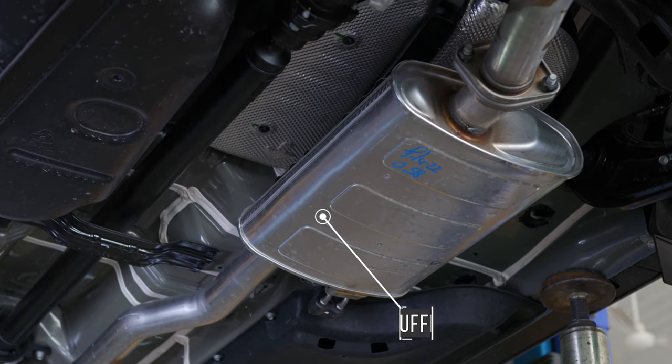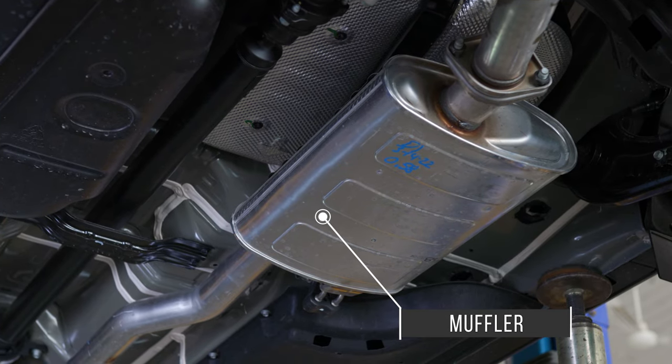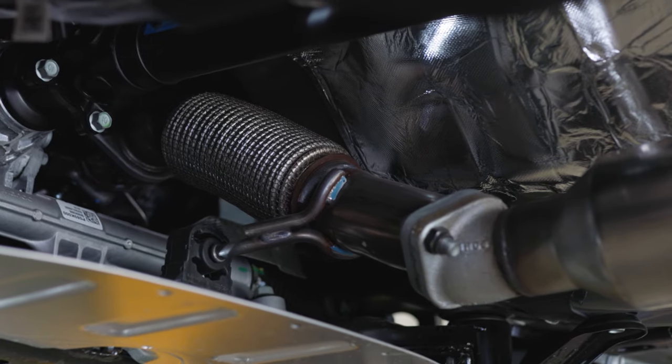Hi, I'm Christine. Today I'm going to give you a lesson on how to install a catalytic converter label. Before we begin, let's locate your catalytic converter. Your vehicle may have one, two, or even four catalytic converters. It can be found between the muffler and the exhaust manifold.